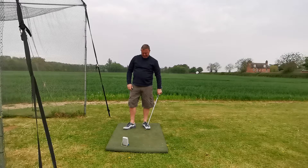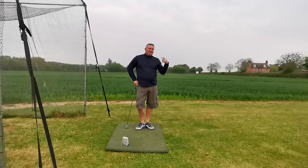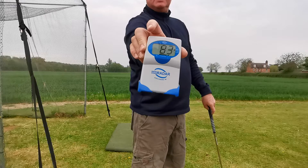A little bit fat — 83 miles an hour. So in those three swings I've picked up 10 miles an hour of clubhead speed. I'll just show you the finished one.